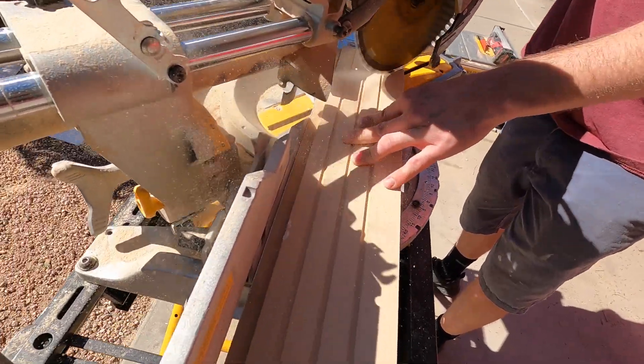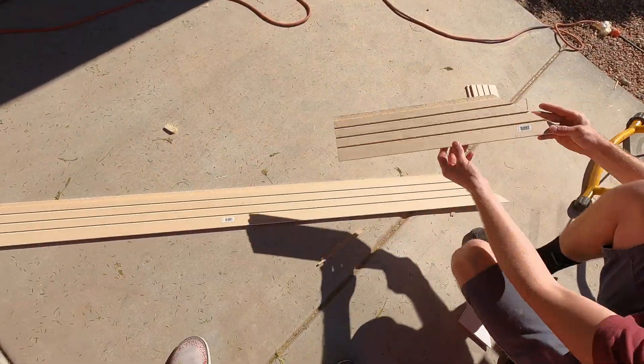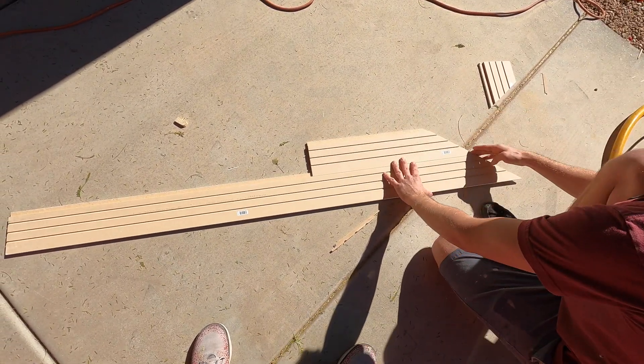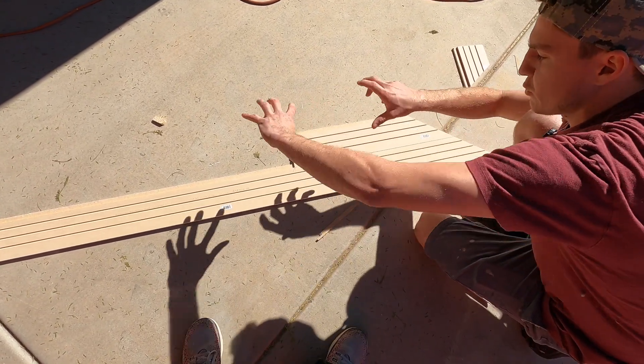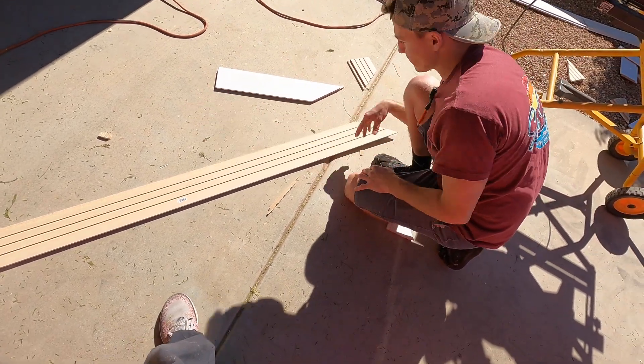This is my previous cut right here — you line it up, see that, line it up, and then you have your mark to cut. Mark, boom, just like that. Then you get this piece and you repeat the process. I can go nail this in, and I'm going to use this to mark the next board.